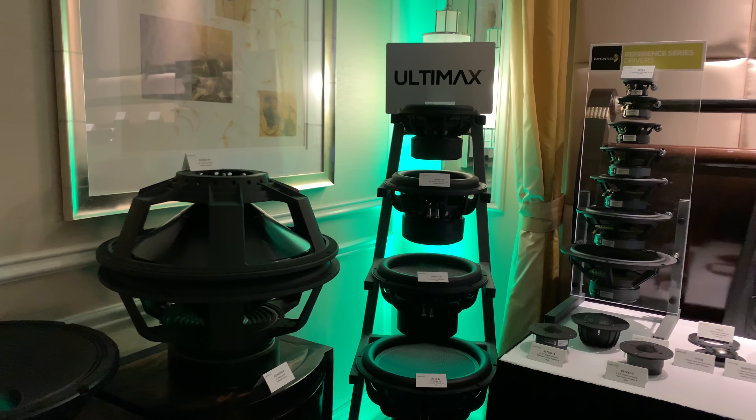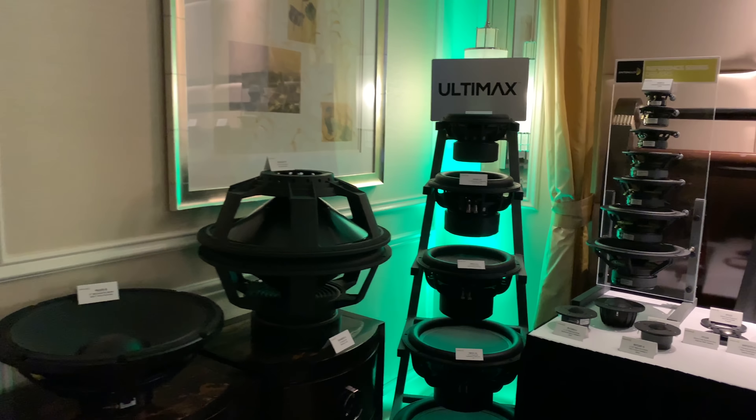That one down there is the 18-inch. Yeah, that's our best-selling one actually.